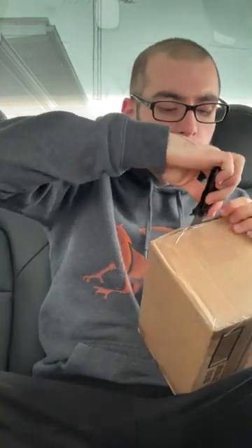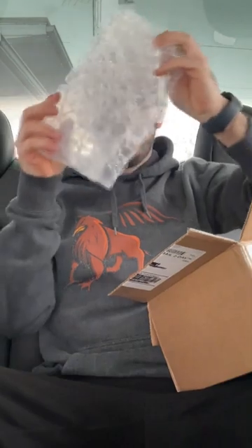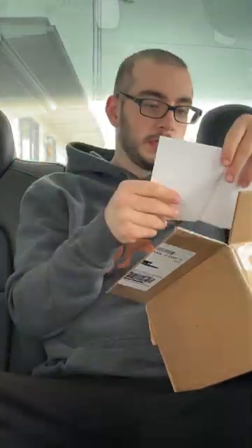Oh my gosh, it's actually here! Look how small it is in my hands. I see the bubble wrap. Let's go — we got that pre-order, got that sticker, more bubble wrap.